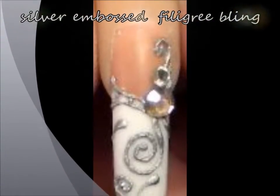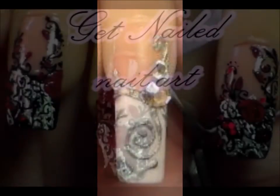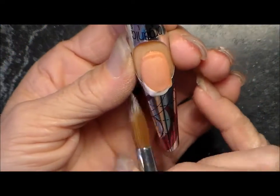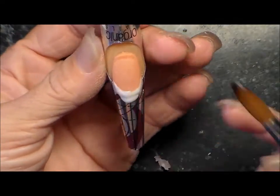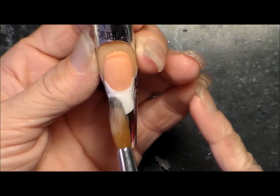Hi guys, Beverly here with Get Nailed Nail Art. Today I'm just gonna do a silver embossed design — embossing is basically where you leave some puffing on top of the nail. I'm starting off with a regular French tip, so I'm gonna fast forward through that, and in parts of the video I'll just get quiet so you can watch what's actually going on instead of me distracting you.